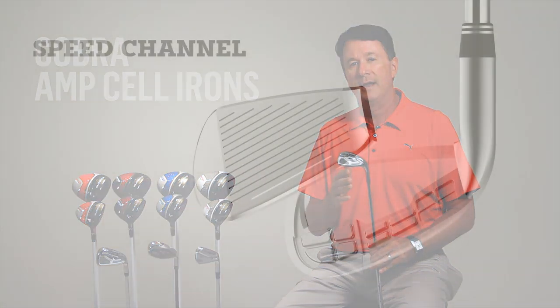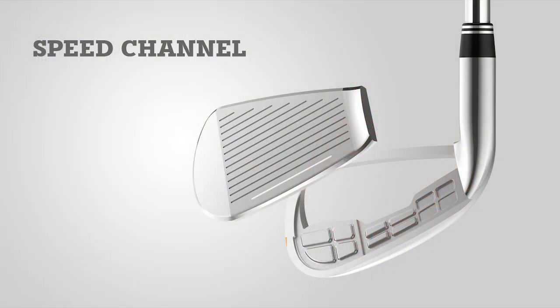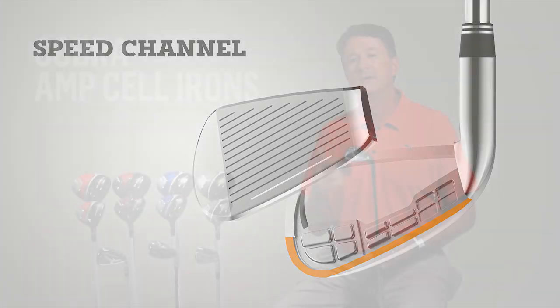We've also included a new speed channel inside the club. This makes the effective hitting area on the face larger, which gives you increased ball speed.